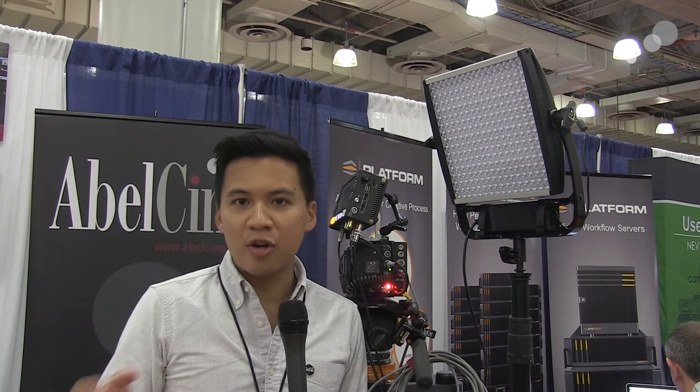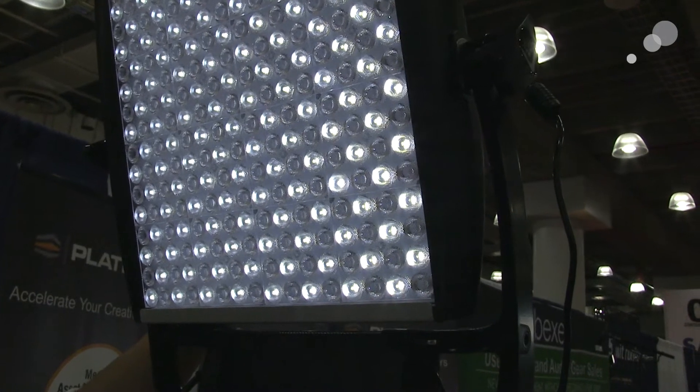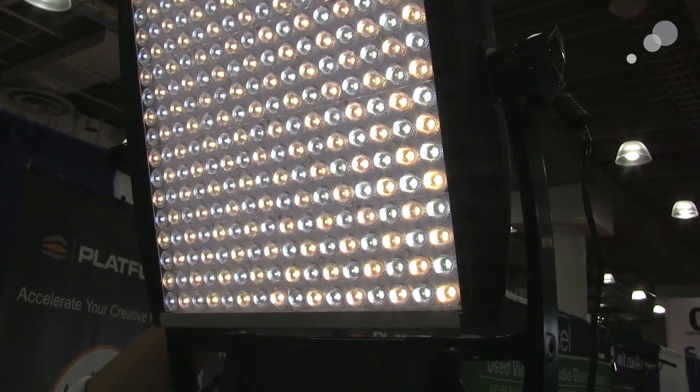What's kind of unique about this new light is that it's bicolor. When you purchase it, it's always bicolor — dual rows of LEDs for daylight and for tungsten as well.